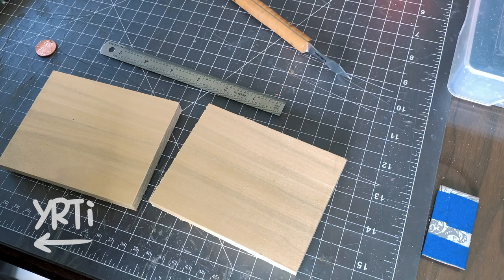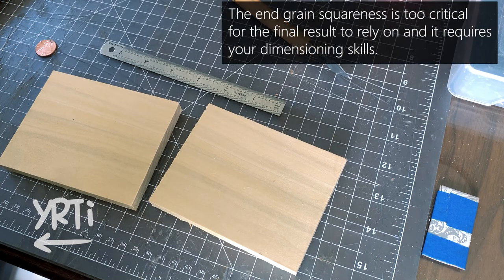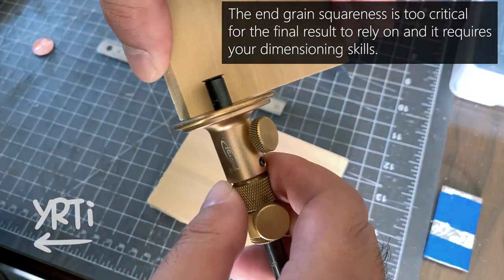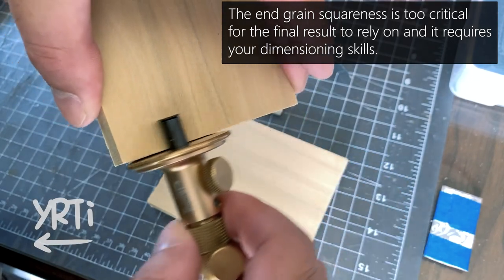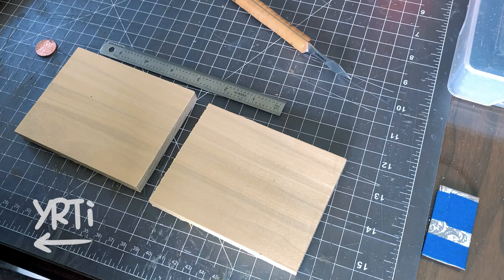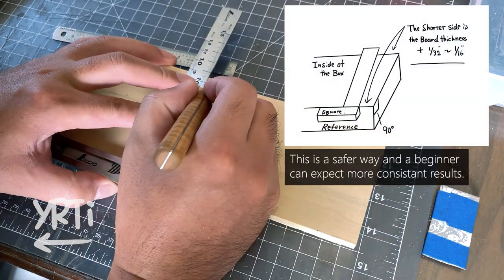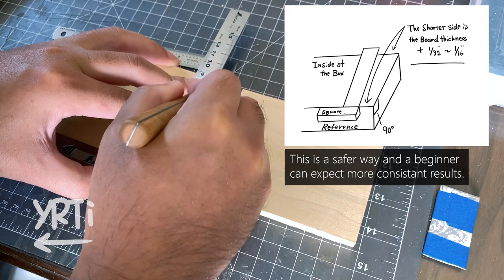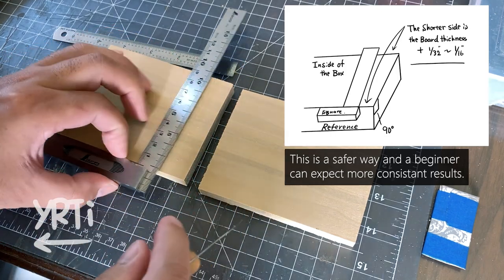Now, the marking. I usually see people use a marking gauge to transfer the thickness of the board from the edge, but I think a beginner should avoid it. It's because trusting the end grain squareness in two dimensions is risky. So I'm marking the shoulder line by using a square on the inside of the box, and be sure to have at least 1/32nd of an inch leeway.